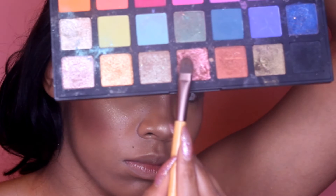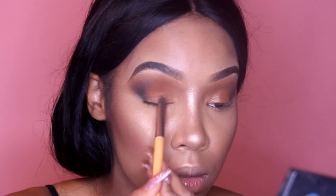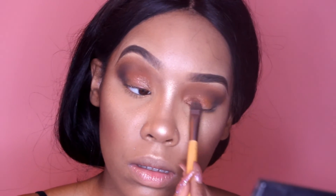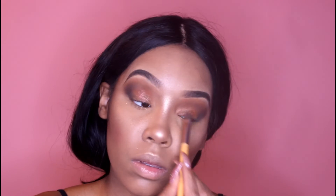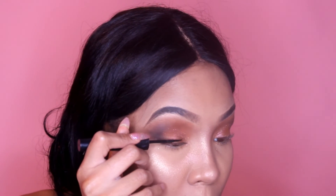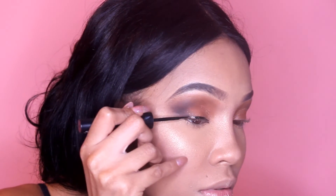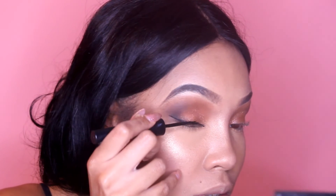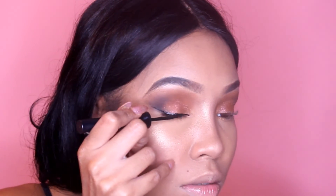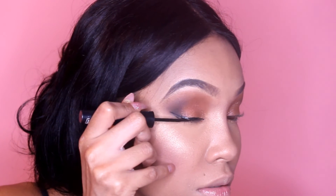Next we're going into a nice shimmery rose gold color and keeping that right on the lid. Then I'm going to line the lash line with a liquid liner — make a straight line first, then make another line underneath to create that nice sharp look. I'm about to connect the bottom with the top — that's what's going to make that nice sharp line.